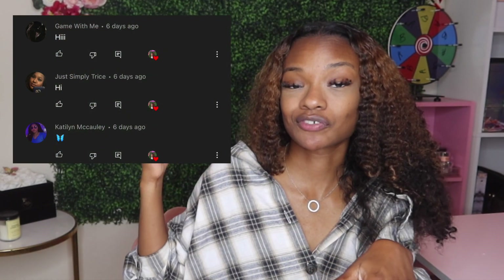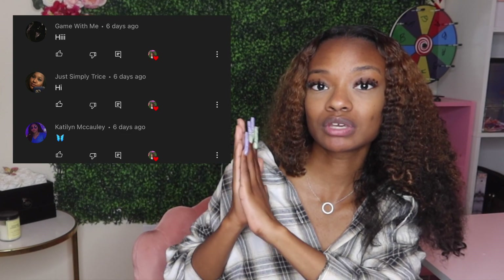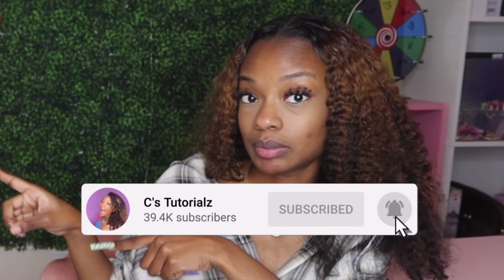Before we get into that, let's get into these notification shoutouts. These are the first three people who commented on my last video — thank you so much for having your post notifications turned on. All you have to do to get a shoutout is subscribe, turn on post notifications, and be one of the first three people to comment.